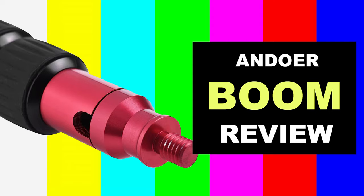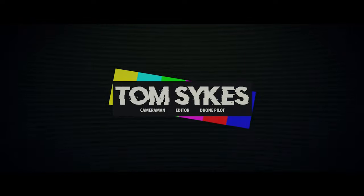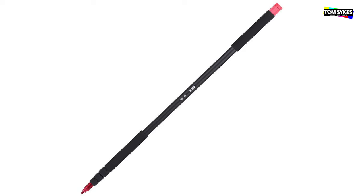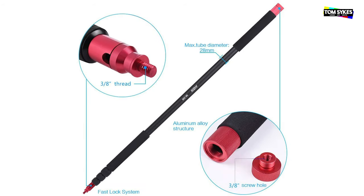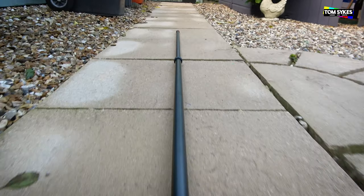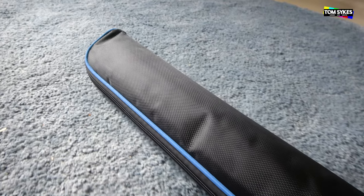This is my video review of the Andoa 3.5 meter lightweight microphone boom. This is the aluminium version — they also do a carbon fiber version. I've not been paid by Andoa or Amazon to make this review. It's something that I bought because I needed to replace my boom, and this review is completely impartial.